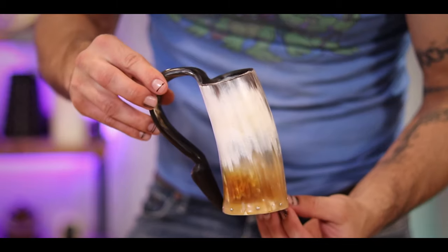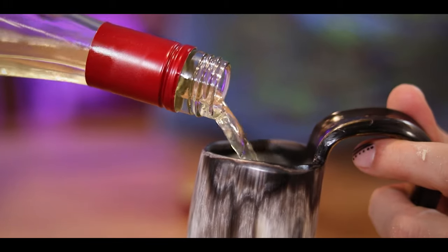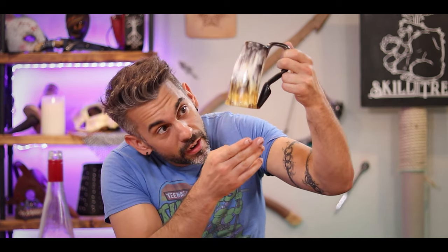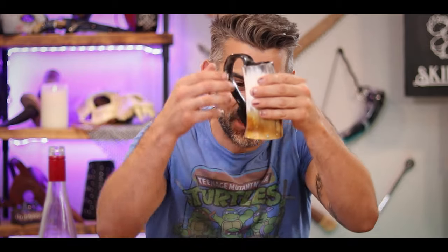I am beyond excited with how good this came out. The natural color of the horn is just incredible. But will it hold liquid? To test it, I've got some mead here - of course I'm drinking out of a horn, why wouldn't it be mead? Guys, there are no leaks. Oh my god, it's a working mug!